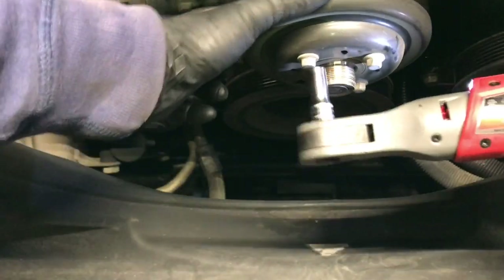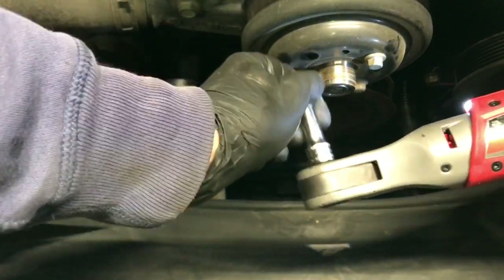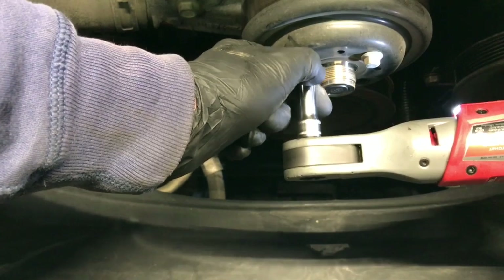I'm using a Milwaukee cordless ratchet — they just came out with this in the last couple of months, I'll link it in the description. I don't know how I've lived without these ratchets over the years; they really make jobs like this easy.